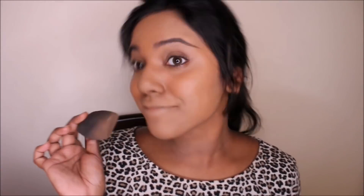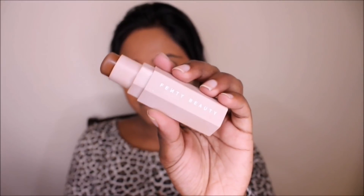You don't want your neck to look like a different color from your face, so make sure you apply the foundation to your neck too. We're done with foundation. Now we're going to move on to contouring. I'm using the Fenty Beauty Matte Stick in the shade Truffle.